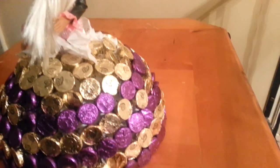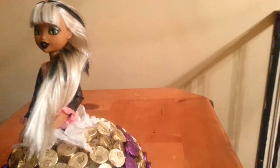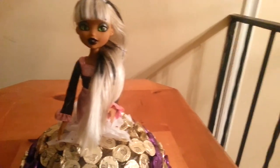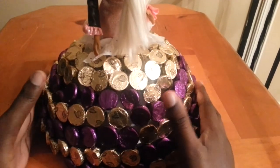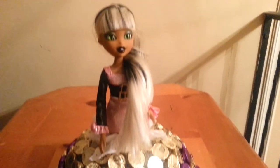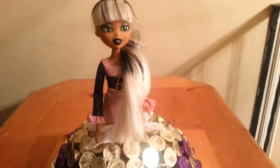It took me approximately an hour to do this project, but it is well worth it and she loves it. So this is it for this video, guys. Thank y'all for watching. I am extremely tired, so be blessed.